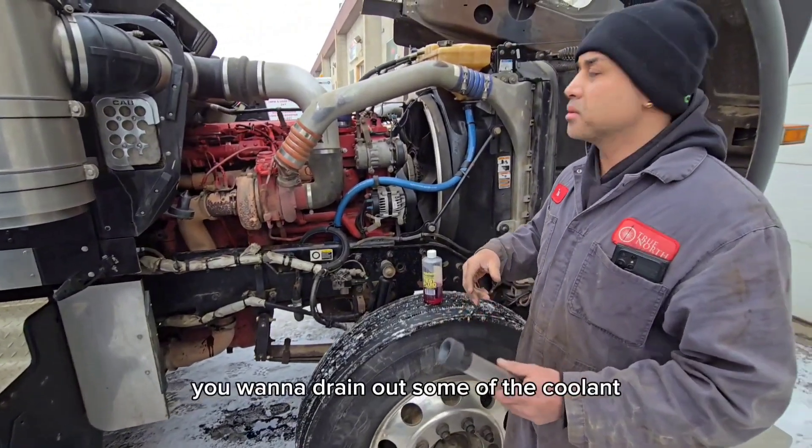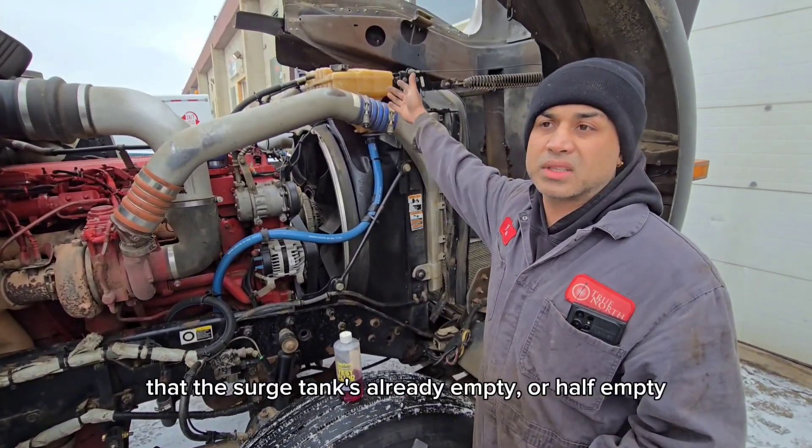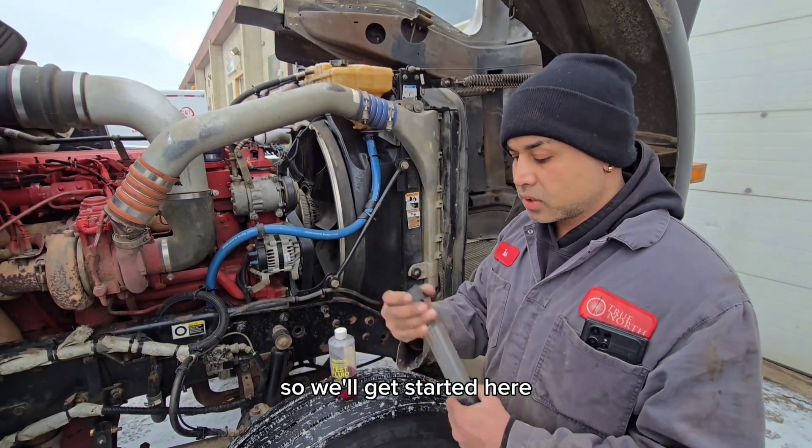So when we do this test, we want to drain out some of the coolant. This thing's already lost enough coolant that the surge tank's already empty or half empty. So we'll get started here.